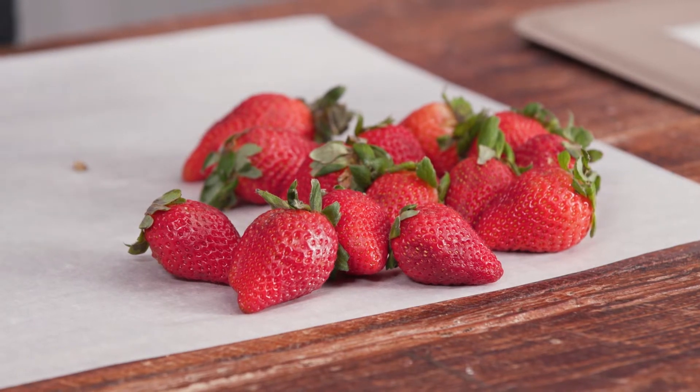First, we're going to take one pound of strawberries. We've already washed these strawberries and dried them thoroughly. You don't want any moisture left on the strawberries because that will mess with the chocolate later.